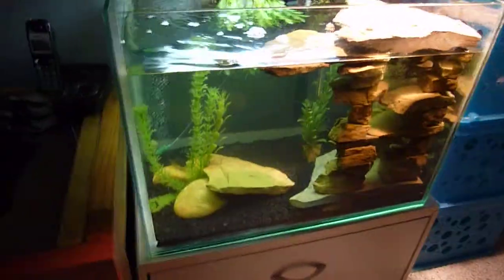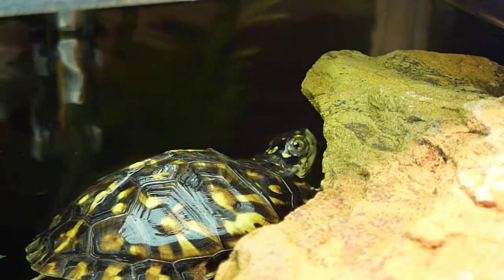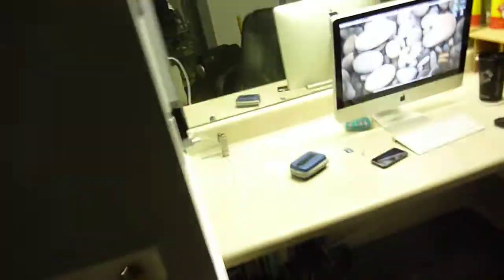Hello everybody, this is a video of my eternal cream tank. I added a bubbler in the back, just a little air pump. You might notice the background is different — that's because I moved into a new room. There's my turtle. My fish aquarium is going to go here. That's my temporary TV and computer setup for right now.